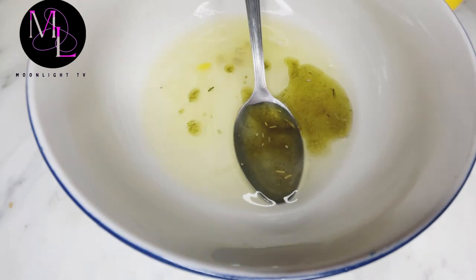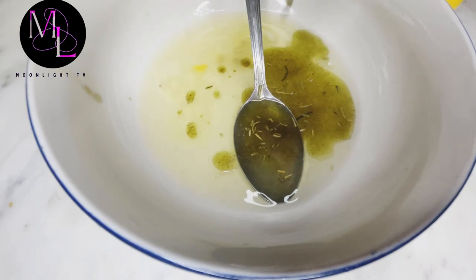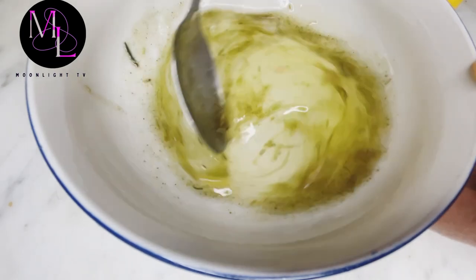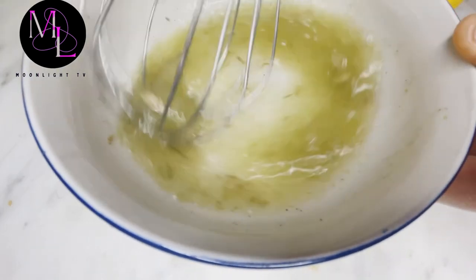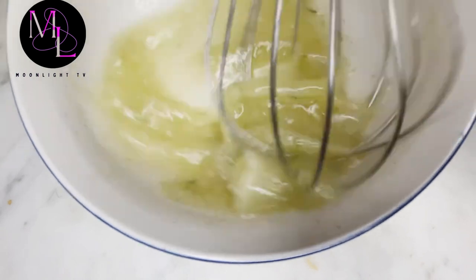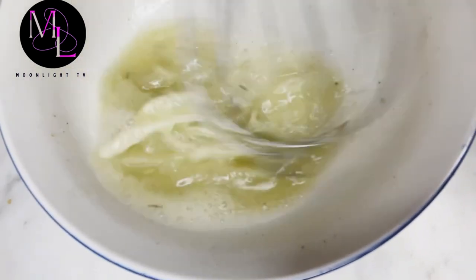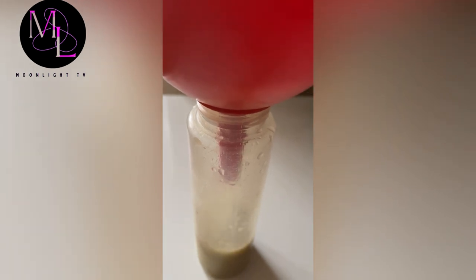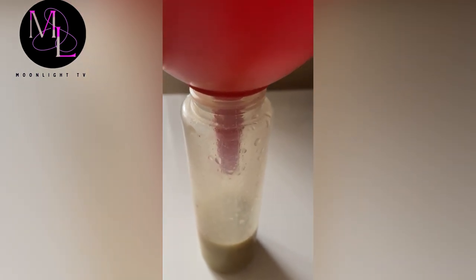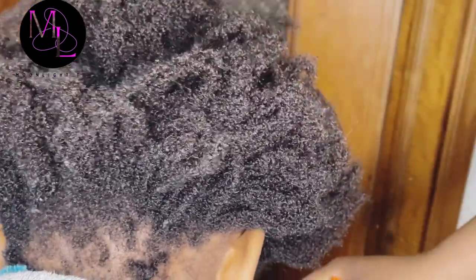As you can see from the video, I added egg whites, lemon juice, and the oil I had already. In there I mixed rosemary, amla powder, and I also have coconut oil inside. I just mixed them all together and put it inside the container I'll be using.